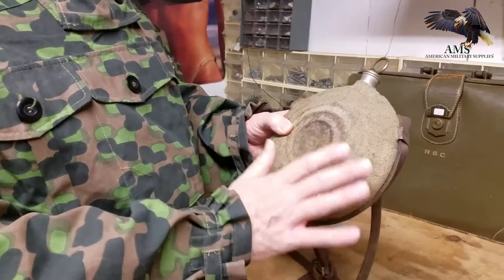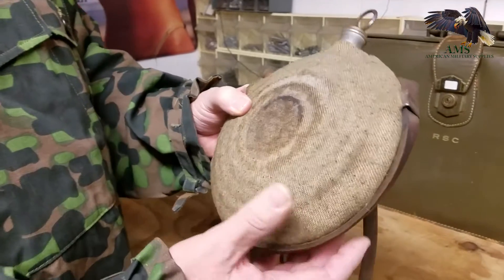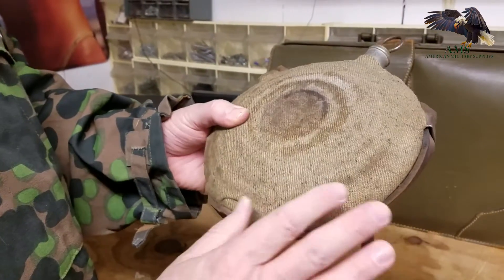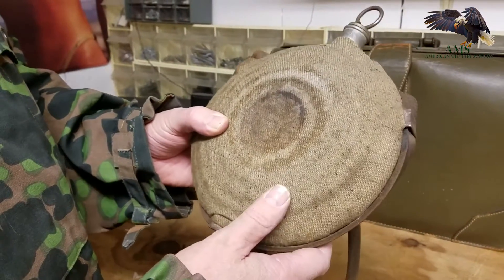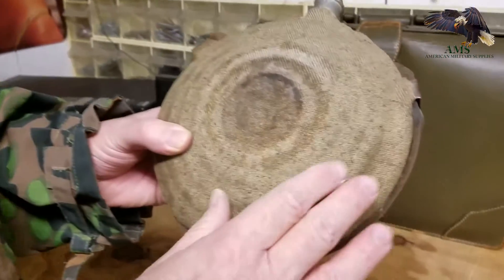It has the original fabric on there. It's a jean cloth, or a curzi, they call it. Some of them were bluish, and this happens to be the gray. This is corrugated, or referred to commonly as a bullseye canteen.